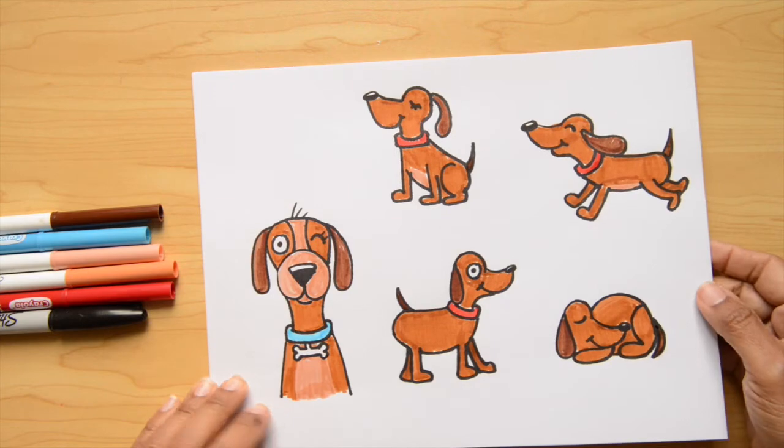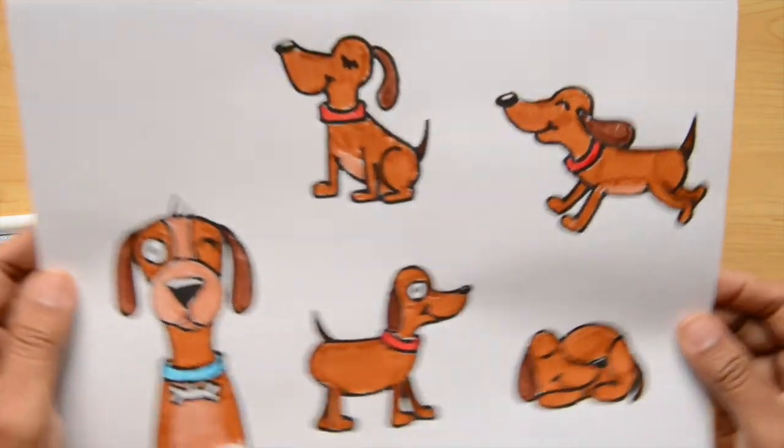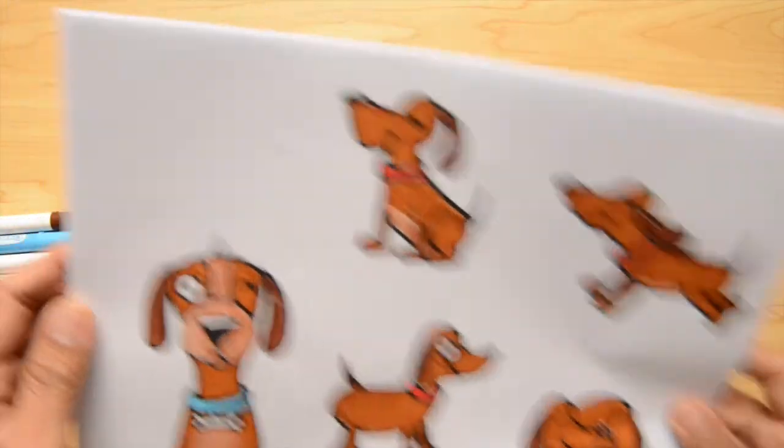Hello Little Artists, today we are drawing a funny dog five different ways. Are you ready? Let's do this.